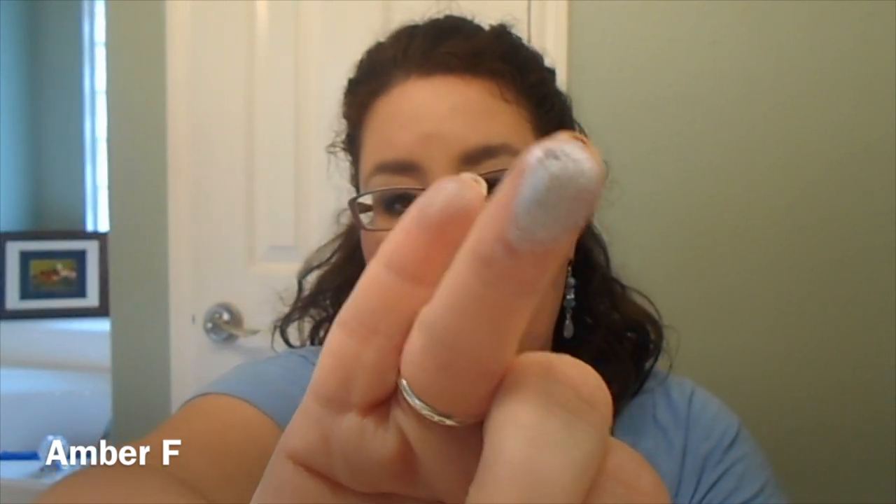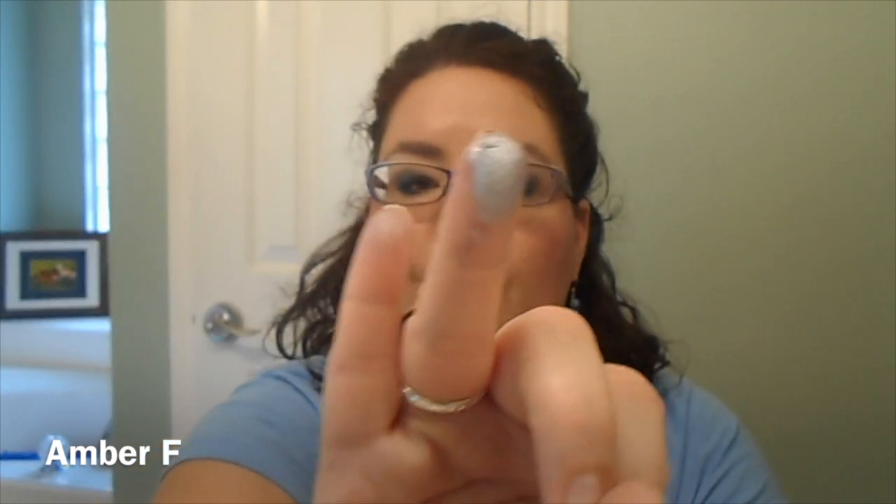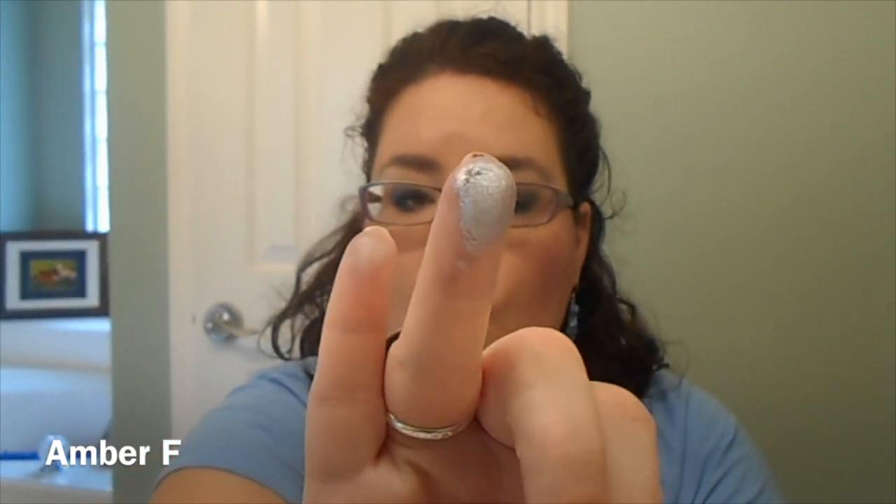If you do not have this shade, there is a NYX Jumbo eyeshadow pencil — very similar to this. Or if you want to strictly shop your stash, you can use a beige Color Tattoo, a white, or even a light silver. I chose Cool Crush because the eyeshadow from the Urban Decay Book of Shadows 4 that I used is very fussy and it doesn't show up. So basically when you're looking at my eyes right now, you're seeing this Color Tattoo. But I'm shopping my stash and I wanted to use it and enjoy it.